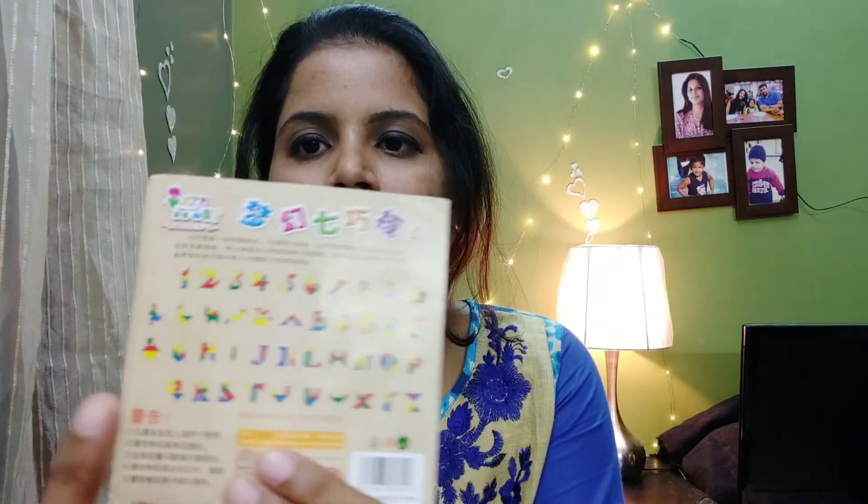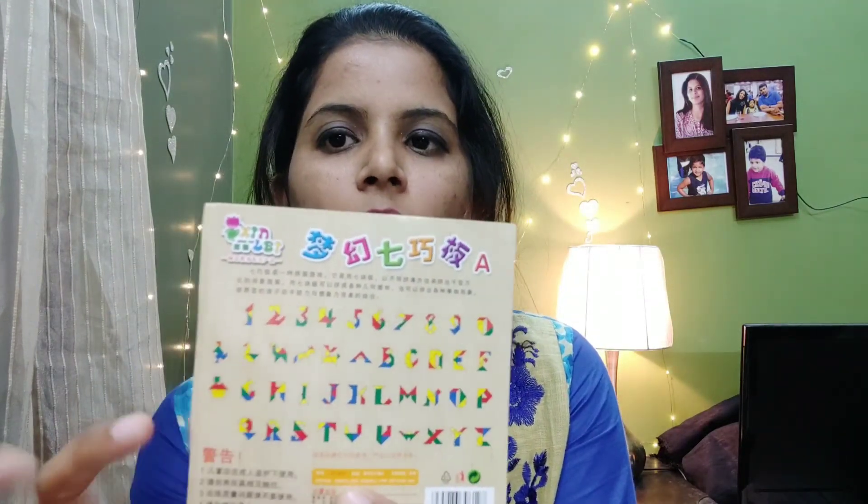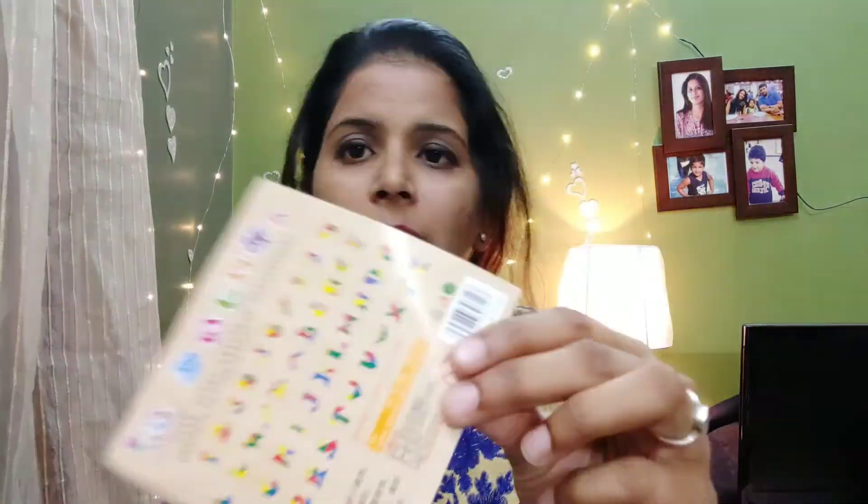This helps your child build their thinking capacity, helps them think out of the box, and think about many different possibilities in an innovative manner using these shapes. When I got this product, it came with a reference sheet where kids can see how many shapes they can make. Looking at the template, they can first try their hands on it and practice.